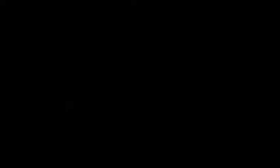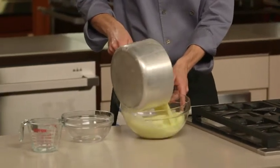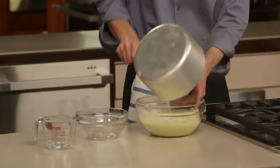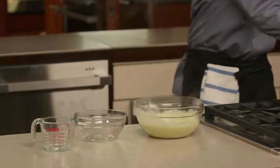Now that I've got my dairy and my eggs together, I'm going to return this to the heat and bring it slowly up to 180 degrees, at which point the eggs will have thickened it into a custard. My mixture has now come up to 180 degrees, so I want to get it out of the pan before it overcooks. I'm going to pour it into this large bowl and let it sit until it stops steaming.